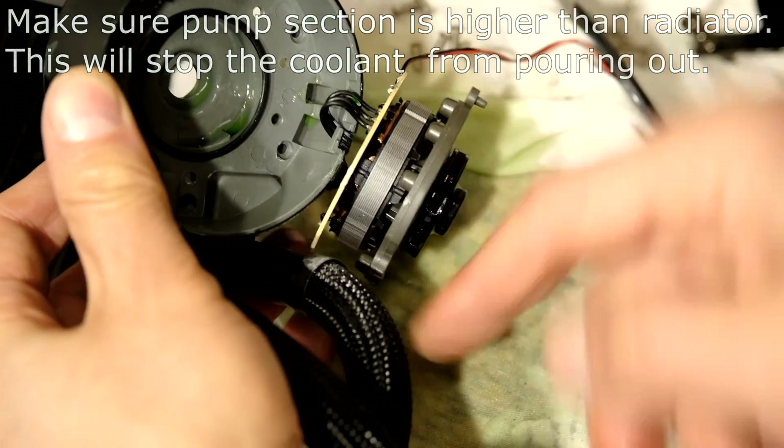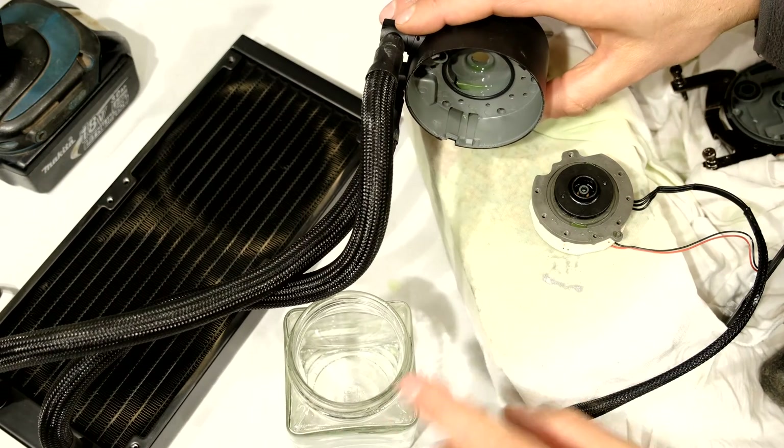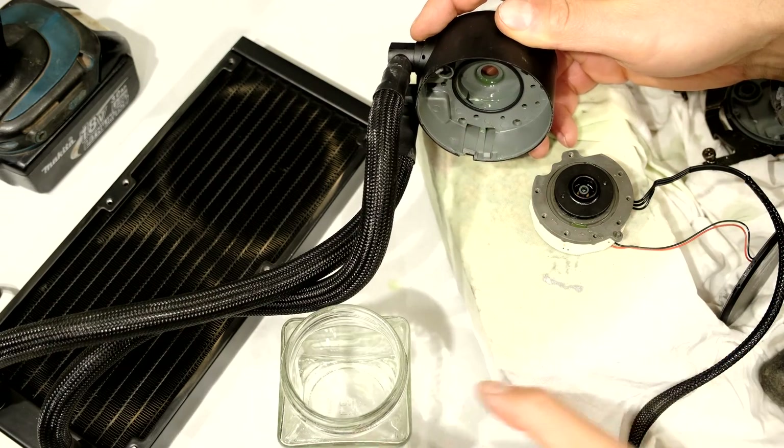I'm just going to unhook these wires here. I'm going to drain this into here. I want to see if there's any dirt that is blocking this impeller.